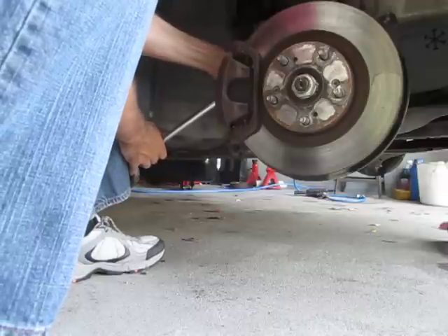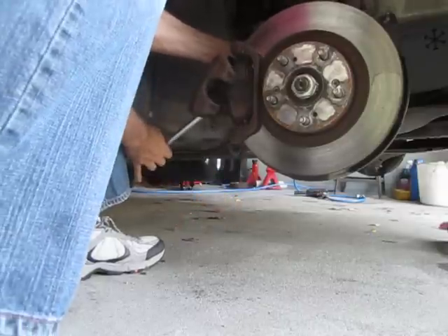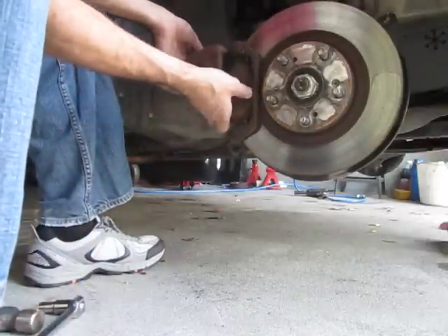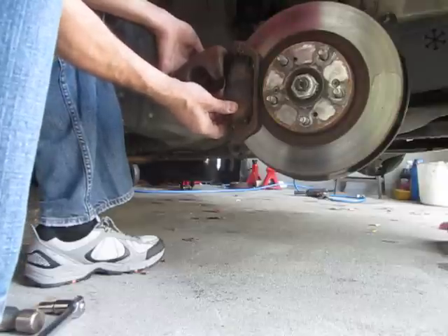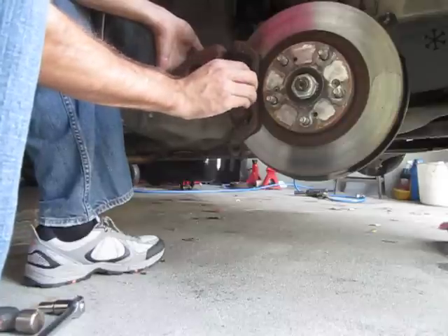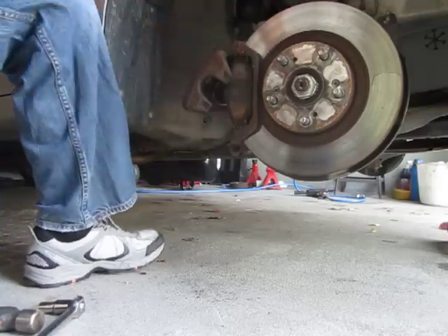There it is right there, and now you have access to both sides of your pads. That's probably one of the easiest brake change jobs I've ever seen — pretty good design by Acura. So I'll see if we can get these pads off and changed.